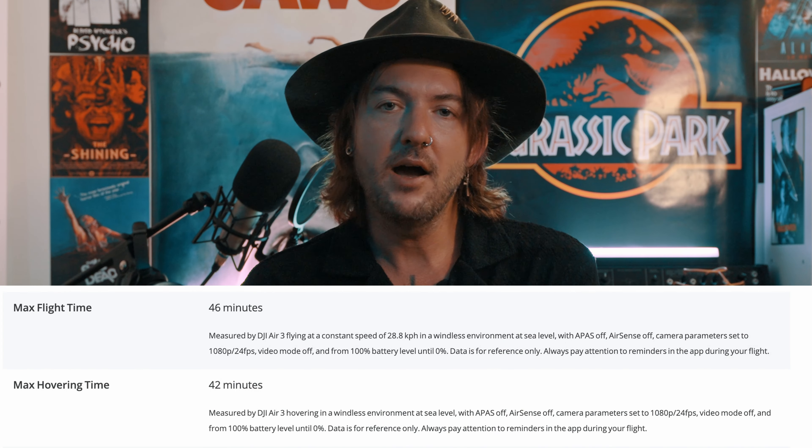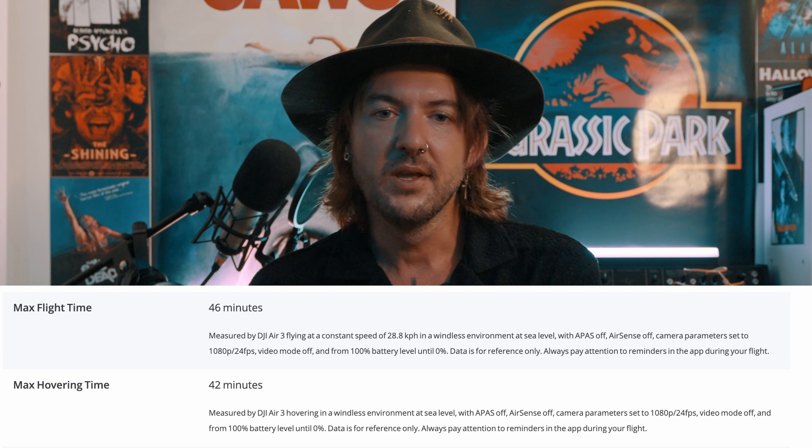Have you gone from the mini series to the Air and been as excited or surprised as me? A few other things I'll mention — battery life. It advertises about 46 minutes, but the runtime probably averages more like 30 to 35. I can say the same for the Mini 3 Pro: it advertises 34 minutes but you really only get about 22. I would generally take off 10 minutes from what they advertise.